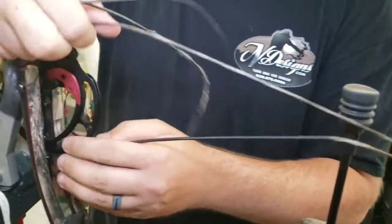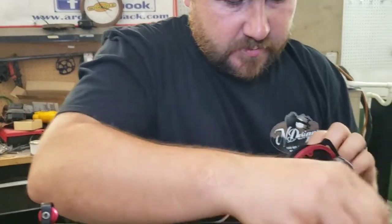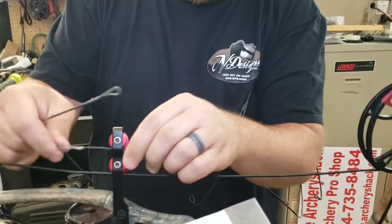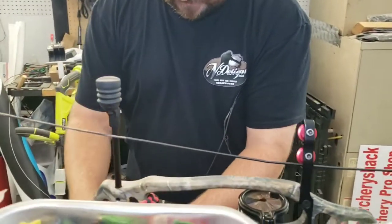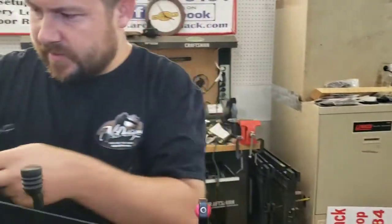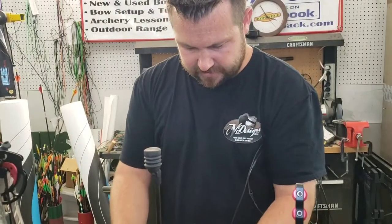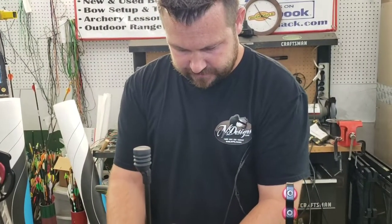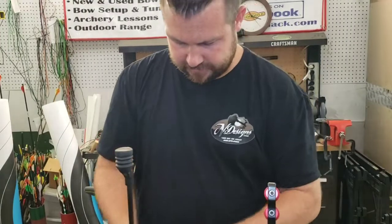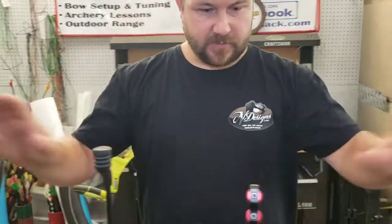If you were doing this at home and need to take one string off at a time, that's fine - just remember how they go back. But we're going to snatch them off and start fresh. We've already got our new strings and cables built out of BCY X99 material - we really like that. We stretched them to 400 pounds, left them overnight on the air stretchers, let them recover for a little while, and then checked them on our hundred pound pneumatic cylinder.